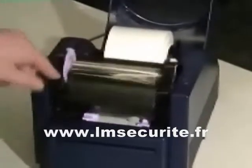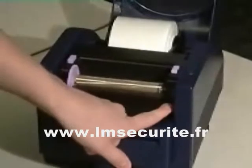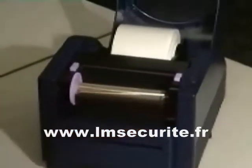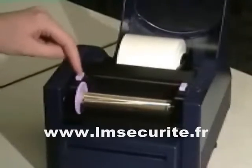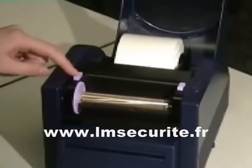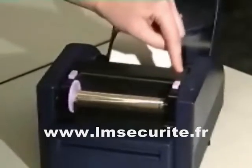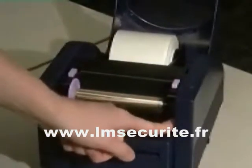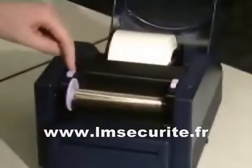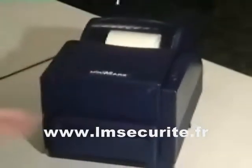To push down on the print head, push down on each side firmly. To confirm the print head is closed, push lightly on the push buttons. If they are firm and stiff, the print head is locked into position. If there's a spring to them, the print head is not locked into position. Re-push on the print head until it clicks into place. The push button is now firm on each side. Your media is now completely installed.